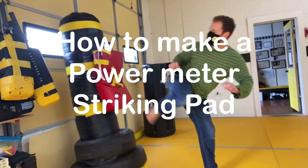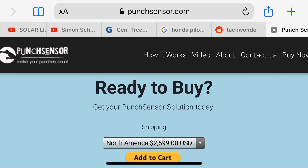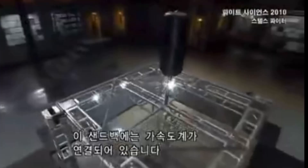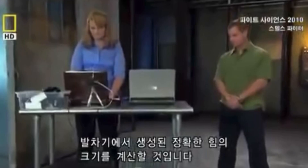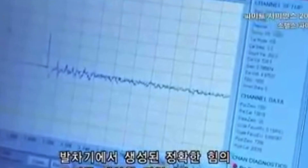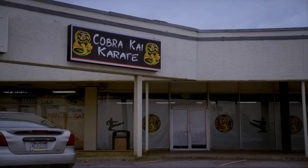How to make your own power meter striking pad. All the power pads that are out there are crazy expensive. So if you want to do a tournament in your school or have your students test out their power and compare one kick one way with the same kick performed slightly differently, you can't do it — unless you have $6,000 to $16,000 to spend on a high-end power pad, which is great, but not something that everybody needs in their little school.